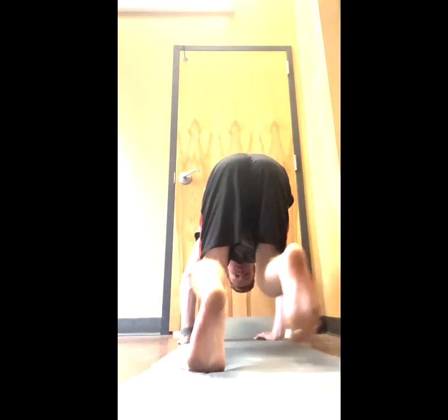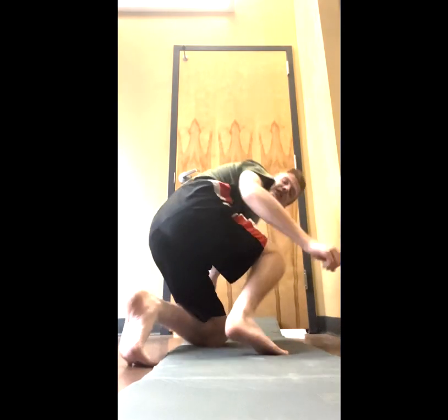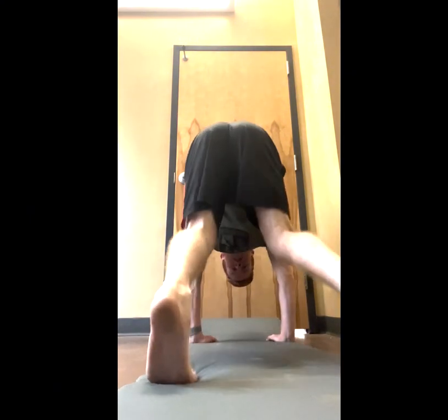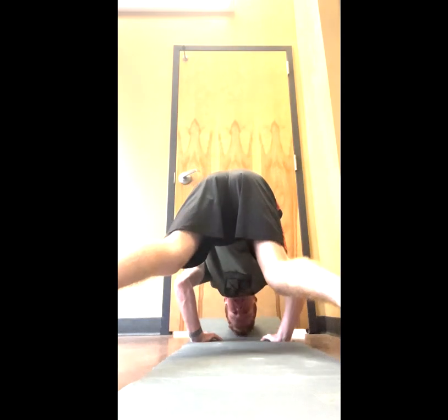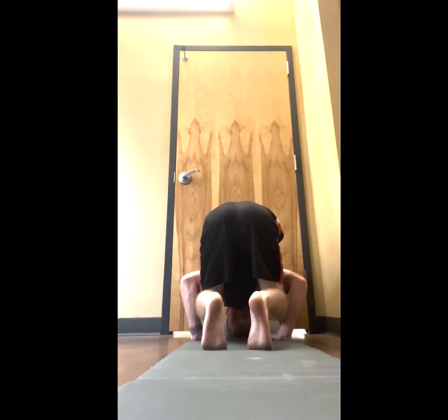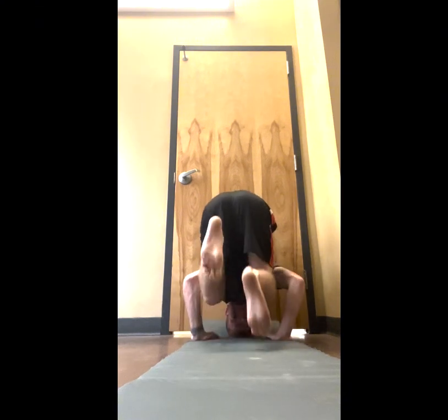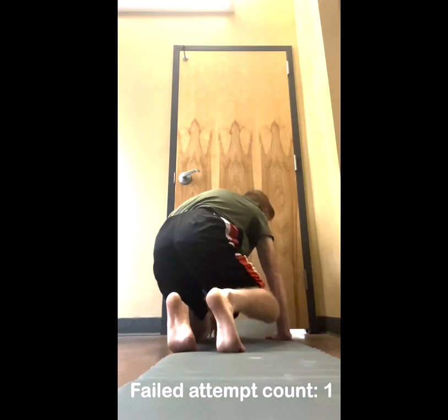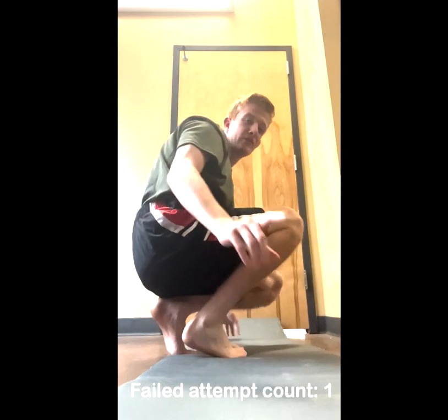Got to get a stable hand placement. Got to get my head right here. Feet in. Okay, that was weird. I can do it. I can do it — I've just never done that before. We're going to try it again.